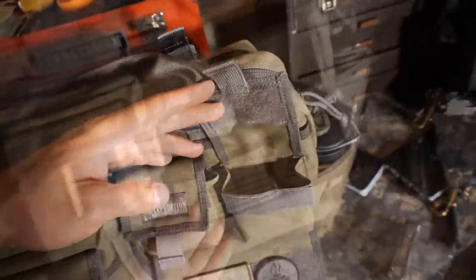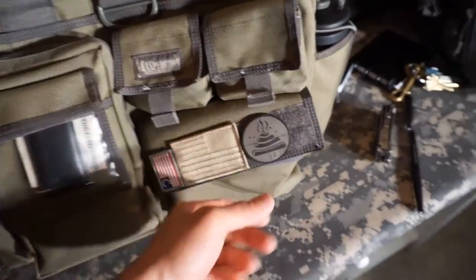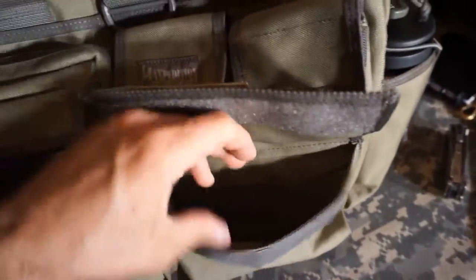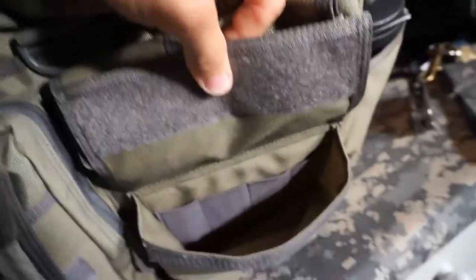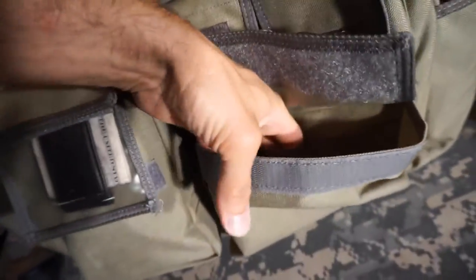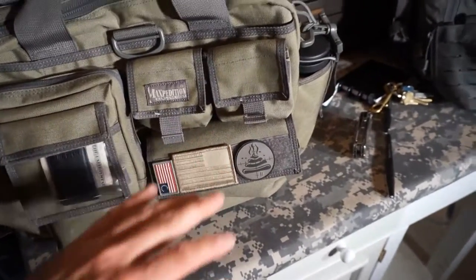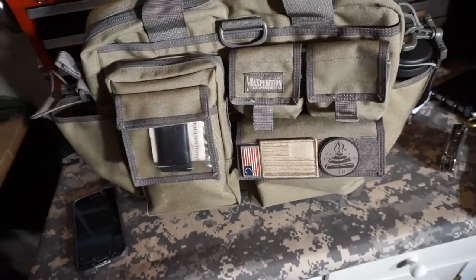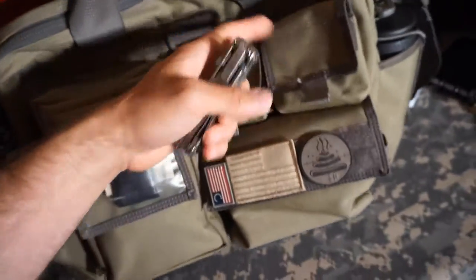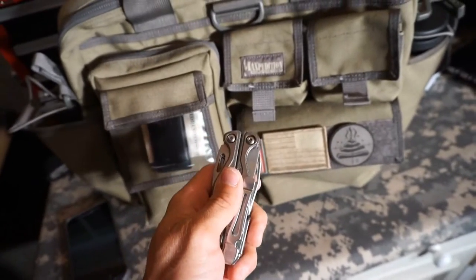I finally got my patches transferred over — they fit nicely on the long strip of hook and loop on the front of the bag. On the inside of this pouch, it's a big open pouch with some elastic enclosures. The front of this bag is where I want to get to things as quickly as possible. The first thing that comes to mind is my Leatherman — I grab for this almost every single day without a doubt.